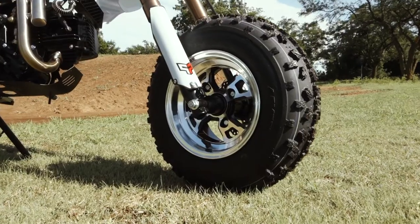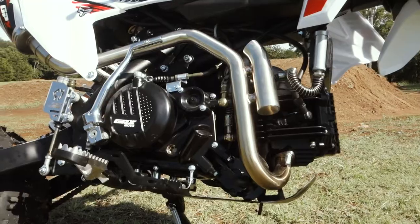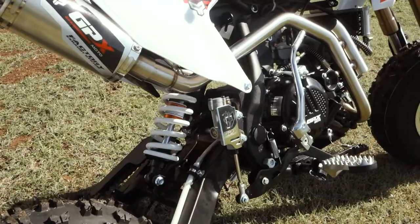Equipped with true all-terrain tires and alloy wheels, the Fat Tire models are ready to conquer any track or trail.